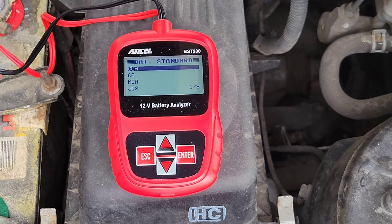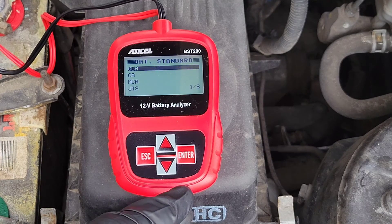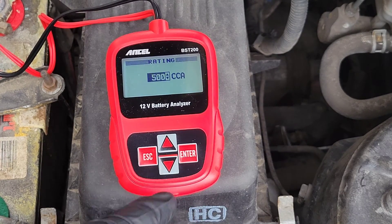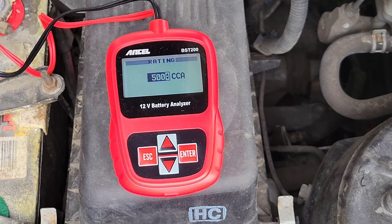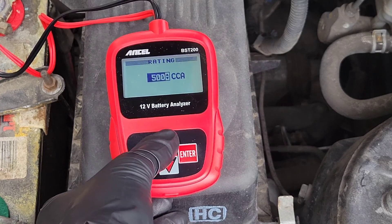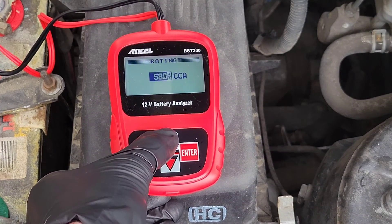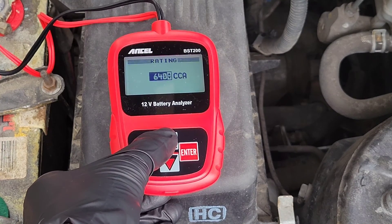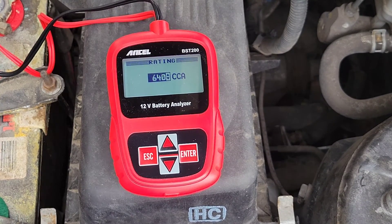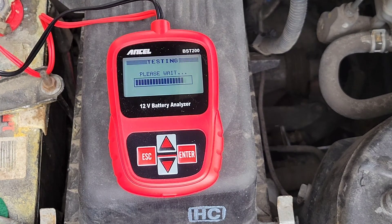These are all the different battery standards. The battery label should also tell you the cold cranking amps, which is the CCA. That's the metric we're going to use, and this battery is rated at 640 cold cranking amps when brand new. We're going to change this number up to 640 because that is this battery's rating, then hit enter, and just like that it is testing.